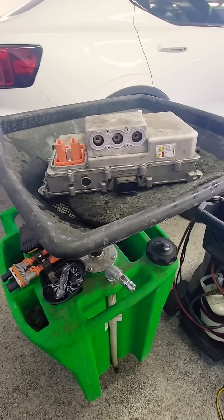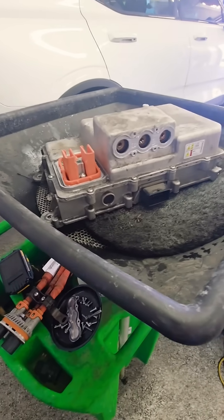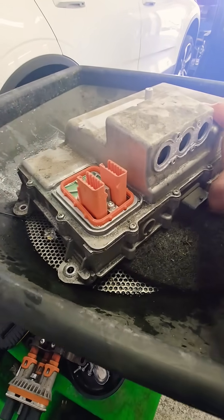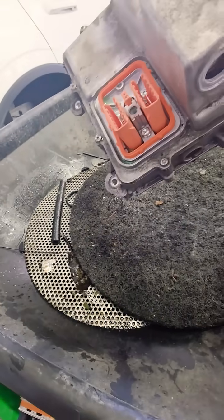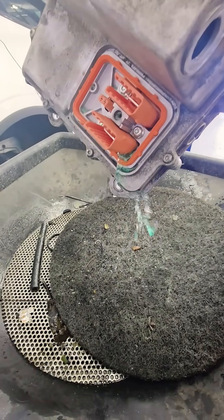Hello, everyone. This is a high voltage inverter for the rear of the vehicle on a Polestar 2, and I wanted to show you something pretty crazy here. What's going on is the inverter is leaking internally and leaking coolant, as you see.